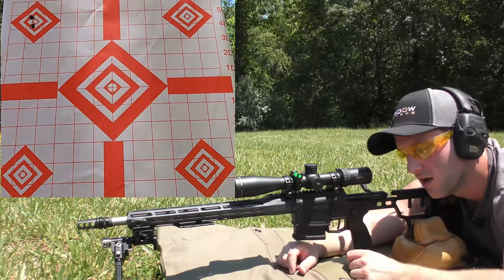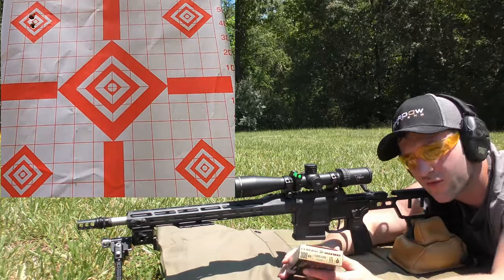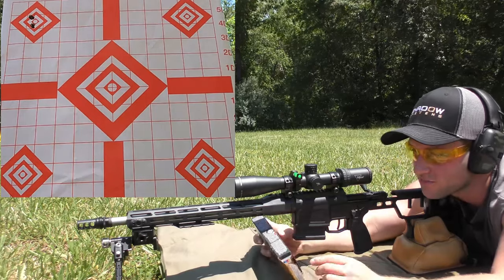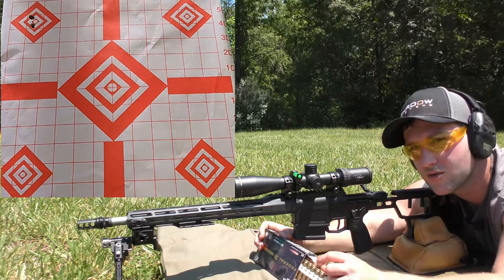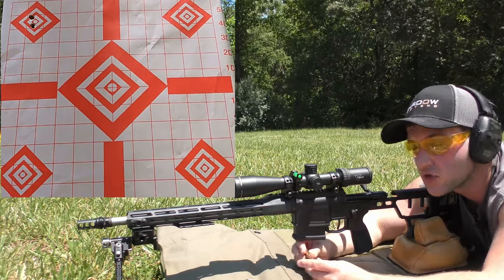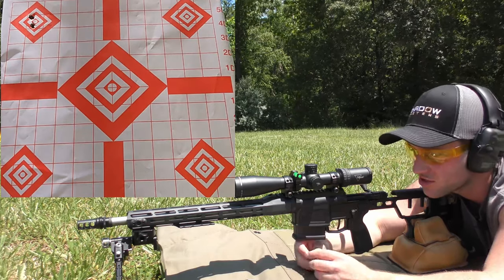I did shoot these 175 grain Federal Gold Medal Match Sierra Match King factory loadings here and got a clover leaf at about 80 yards, but I had a different muzzle device at the time, so I don't know how they're going to shoot with this one. This so far has shot better than anything, but this rifle was not really intended to be a target rifle for me — it was more or less inclined to be a hunting rig. I just kind of wanted to see what the barrel was capable of doing so I knew what kind of potential I was working with, and these definitely showed the best potential.